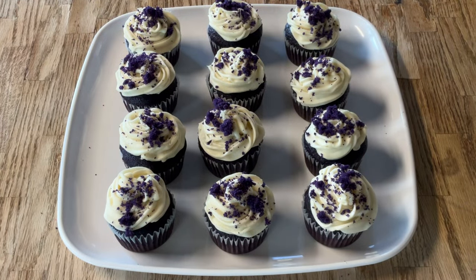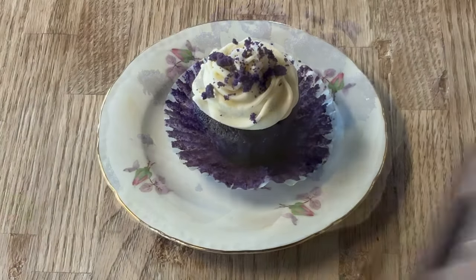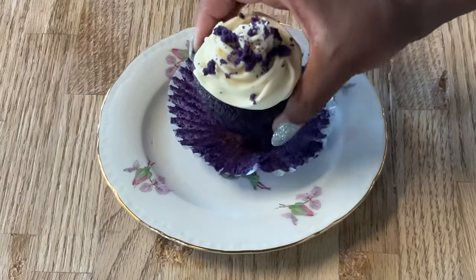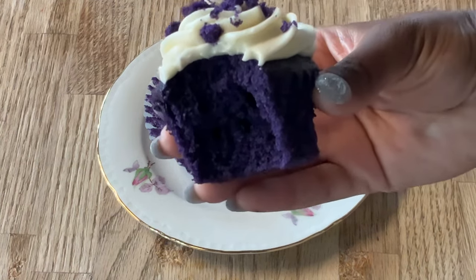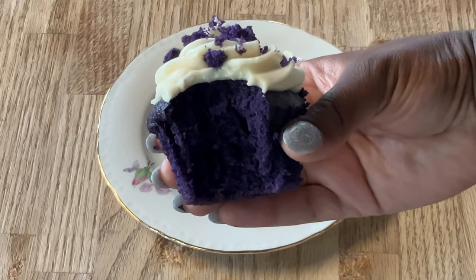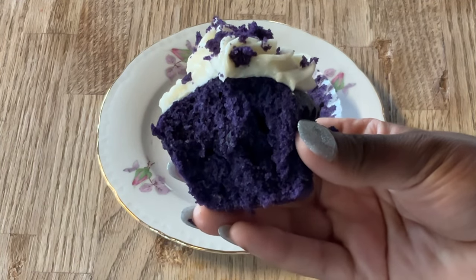Alright my friends, there you have it — purple velvet cupcakes! Don't they look good and pretty? Now I'm about to fix me up a plate and give it a taste. Now it's time for the best part — the tasting. Look at that texture, it's so moist, tender, and that cream cheese frosting is divine. These cupcakes are scrumptious my friends, please give this recipe a try. This deserves another bite — mmm, yum — purple velvet cupcake delicious!